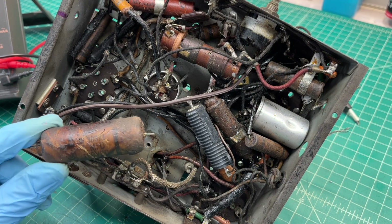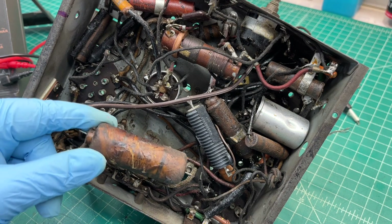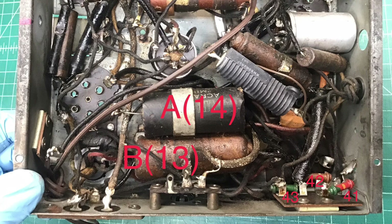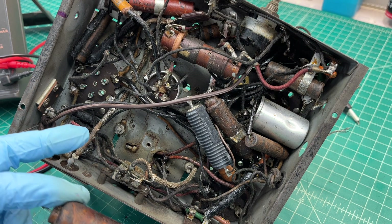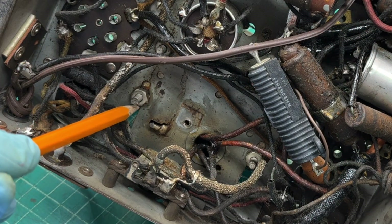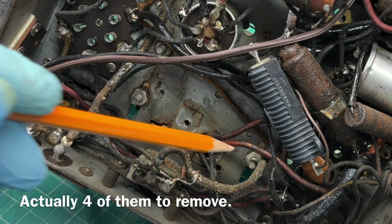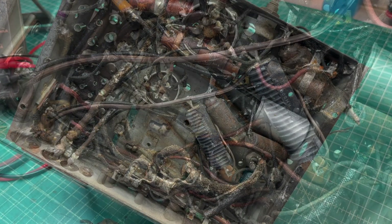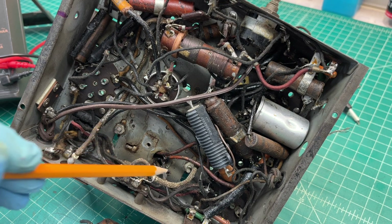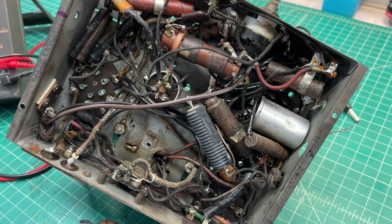Taking some time to remove two of the old capacitors that were mounted right in this area. As you can see with the cutaway, just to make room — or provide access, I should say — to the fasteners for the power transformer at this location. Let me go ahead and do some desoldering, get these fasteners loose, and get the power transformer out so I can do a better job of cleaning the chassis up in that area.